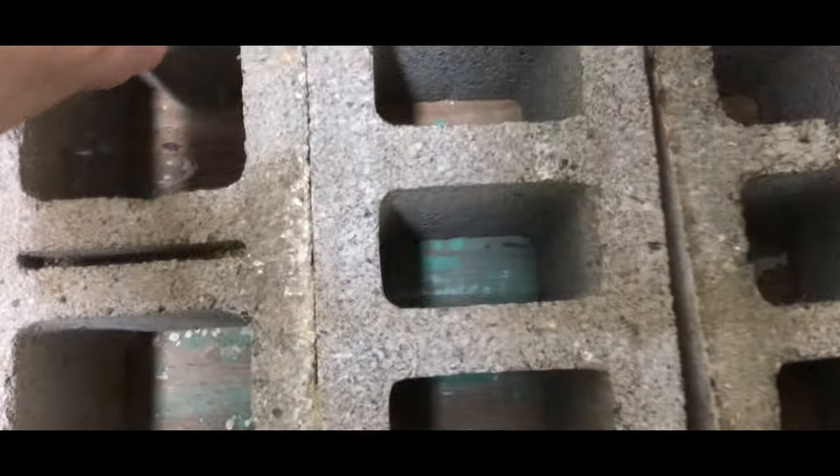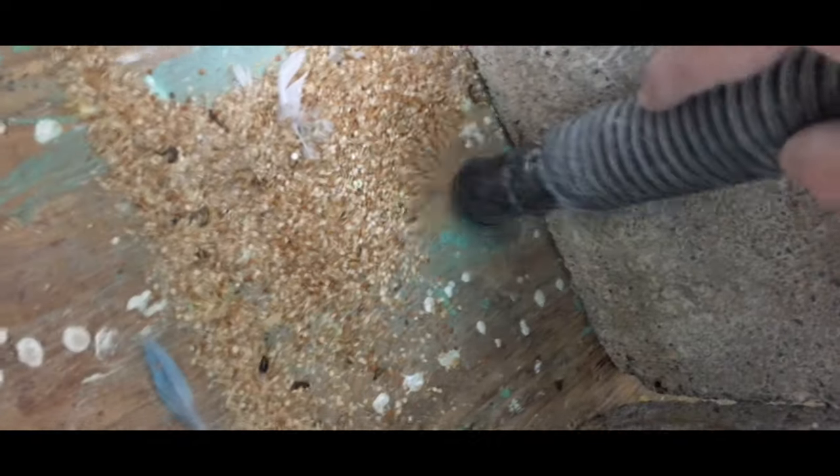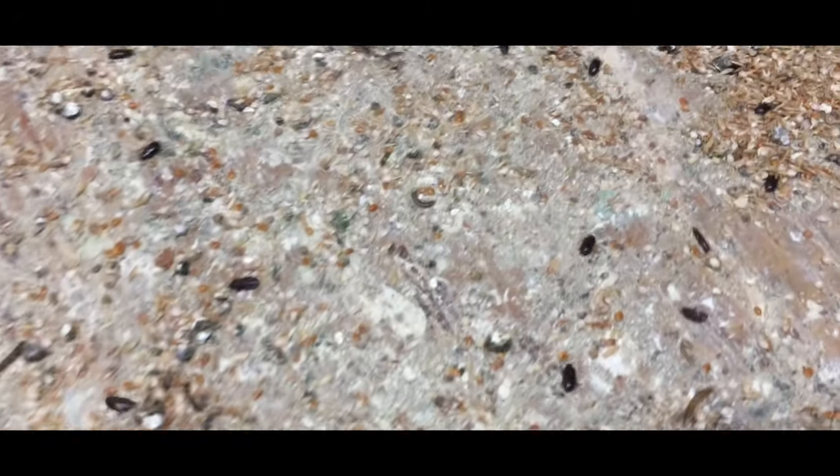One of the mistakes that I've made as a breeder is in my main flight I started using wood chips, and if you don't stay on top of cleaning that you can have problems. The problems that I had were these little beetles — they start out looking like mealworms, there's these black beetles and they turn into mealworms.